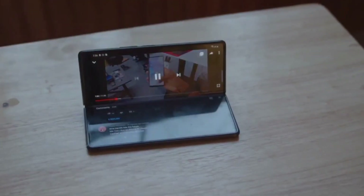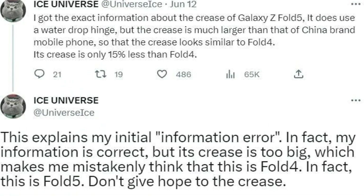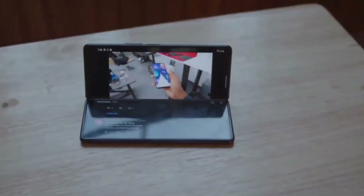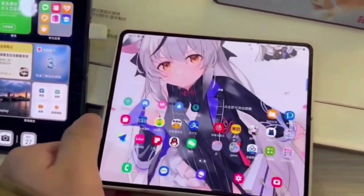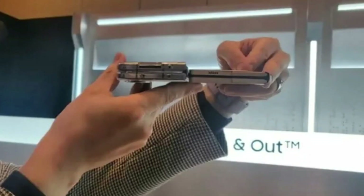According to Ice Universe, the water drop hinge on the Samsung Galaxy Fold 5 does not completely reduce the crease present on its main screen. This is more apparent compared to other foldable phones from Chinese manufacturers. Fold 5 only differs slightly from Fold 4, with a modest 15% reduction in crease prominence.